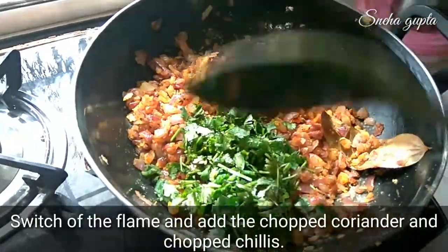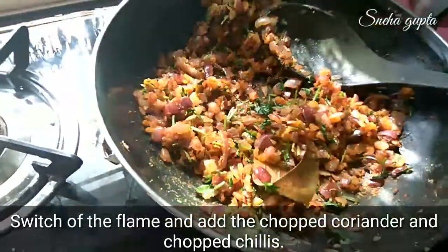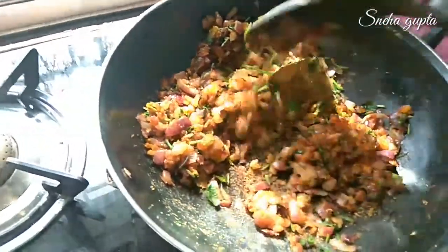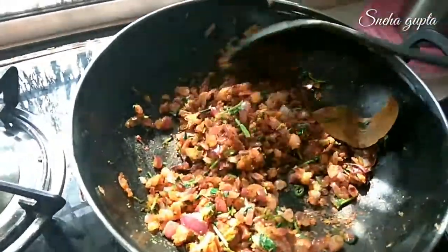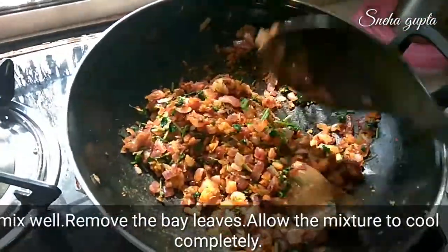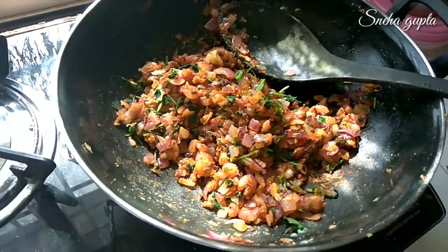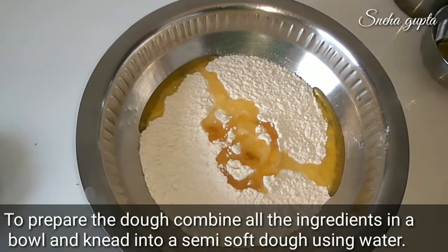The mixture is ready. Now add chopped coriander and green chillies if you like. Mix them well. Keep the mixture dry. Don't forget to remove the bay leaf. The filling is now prepared.